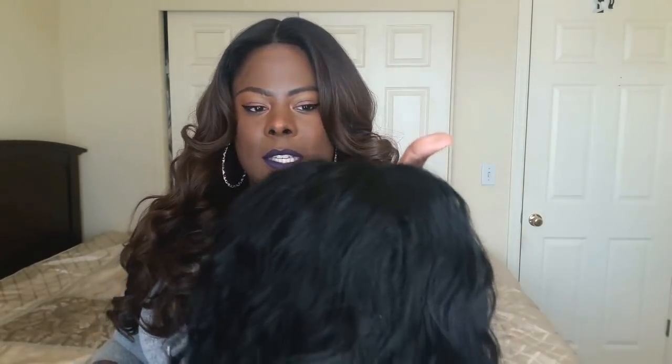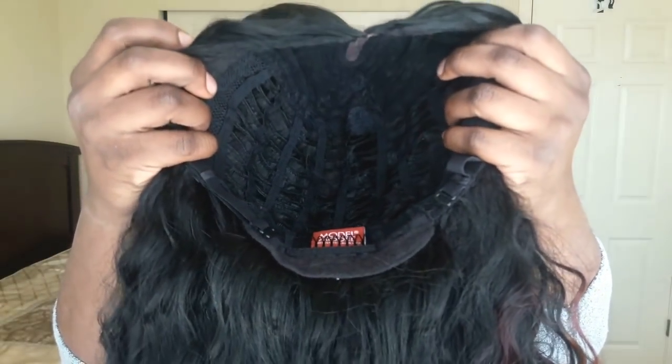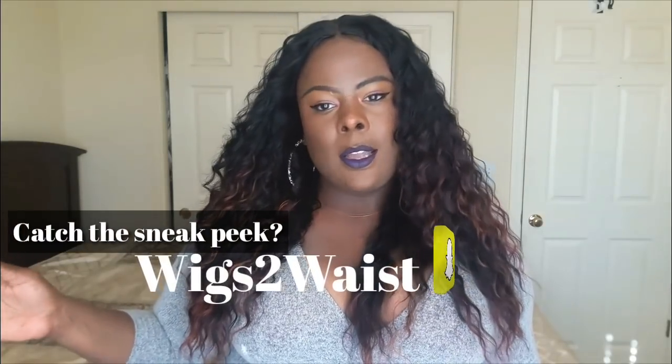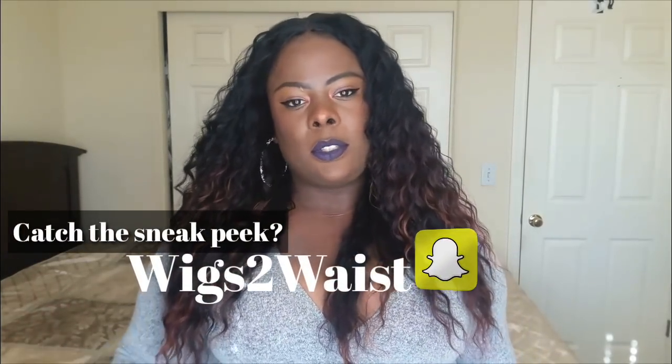I am surprised that this is actually a full cap wig — you know, usually you get that line of demarcation but we're gonna work it out. What I'm loving already is that this unit is very flat up top. Usually they have a little bit of a hump with wavy units, but it is completely flat and I have not even ironed this yet.